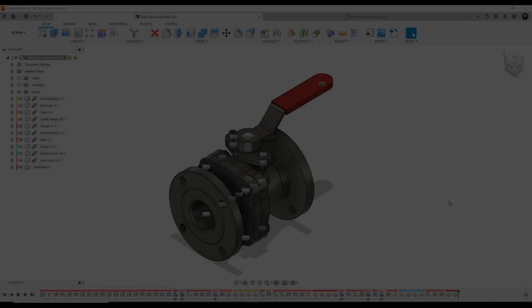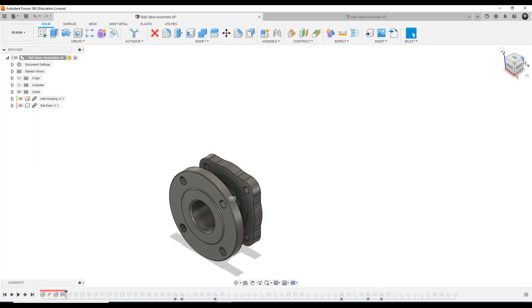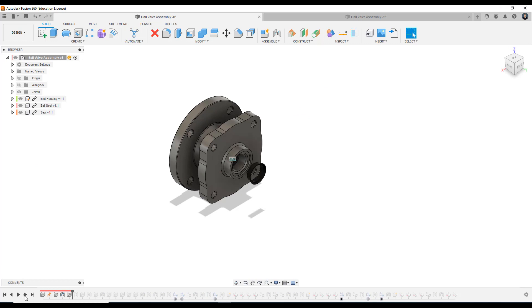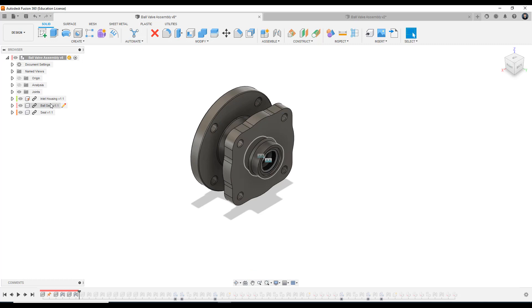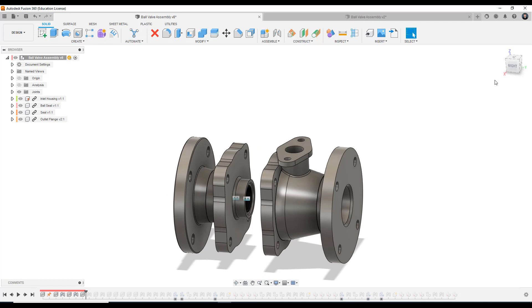Hello everyone and welcome to the latest video in this assembly modeling tutorial series. In this video we will continue bringing in some of our pre-made components and joining them to other components in our assembly. Looking at our finished ball valve assembly as a reference piece, we're going to scroll back and flick through the parts we're going to cover. In this video we're going to bring in the outlet flange and the top flange.